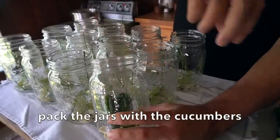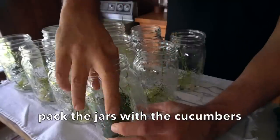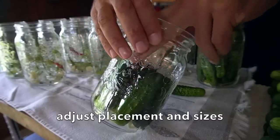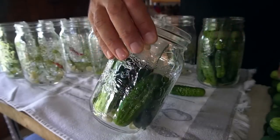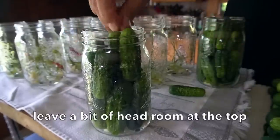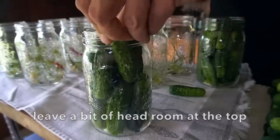Now we're taking our cucumbers and adding them into each jar standing upright. You're gonna need to squeeze them in there into the bottom — you might have to twist a pickle, sometimes it feels like it won't go in, but if you just push, eventually they do. First layer goes in and then a second layer, leaving a little bit of headroom right at the top.